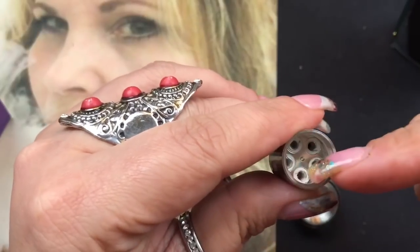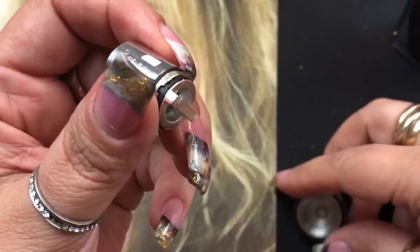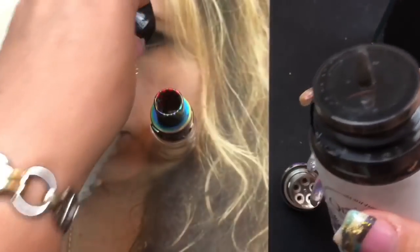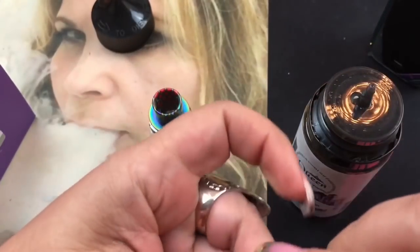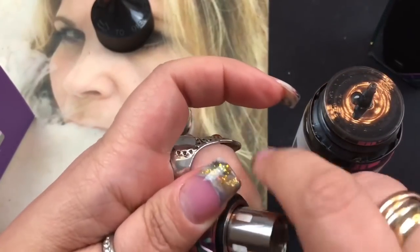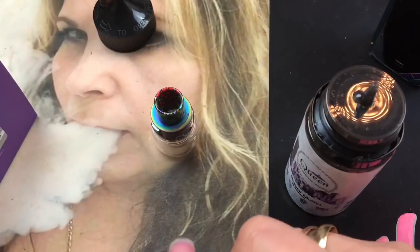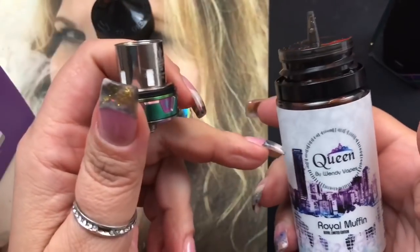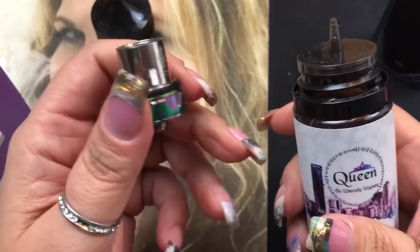That coil has a six in there so we're going to go ahead and use it. For e-liquid, I'm using Queen by Wendy Vapes - the Royal Muffin flavor, which is a freshly baked biscuit with a blend of pear and strawberry jam. It's really yummy. I'll leave a link below - it comes in 100ml and 60ml, and if you get five of the 60ml bottles you get a coupon code and free shipping.